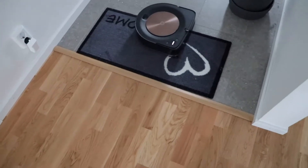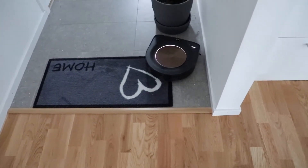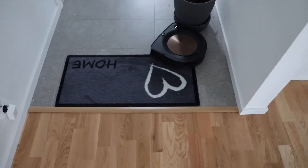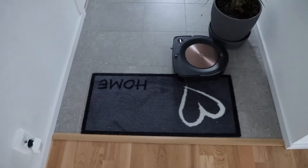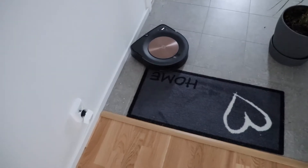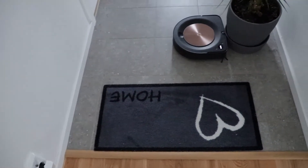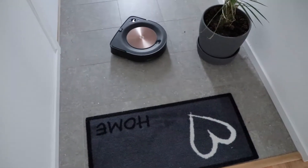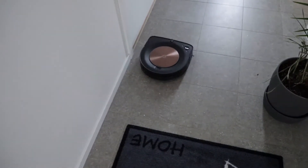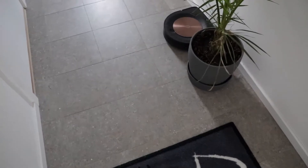A lot of friends and colleagues have been asking about home vacuum cleaners, robotic vacuum cleaners, and I highly recommend this product. This video is not sponsored by iRobot, but I'm extremely happy the way they have built this, and you can see how good it is at cleaning the floor.